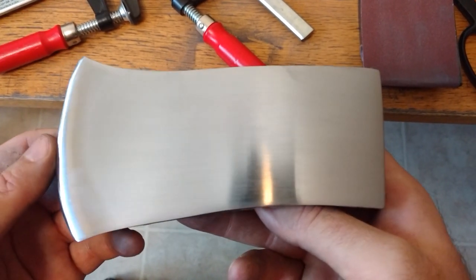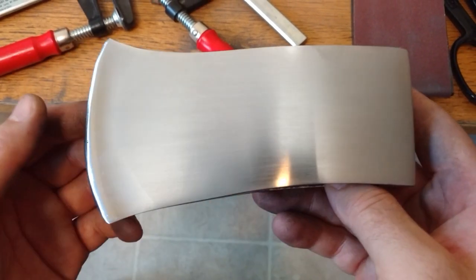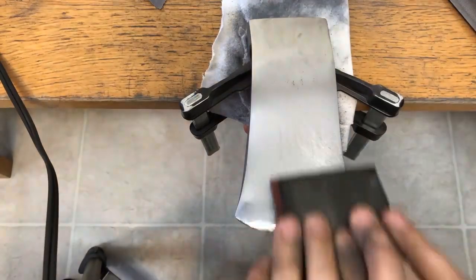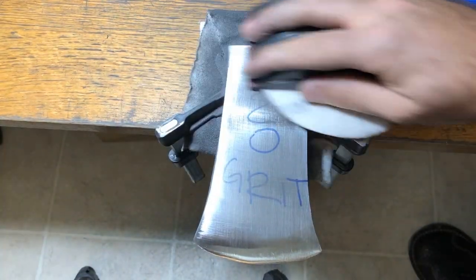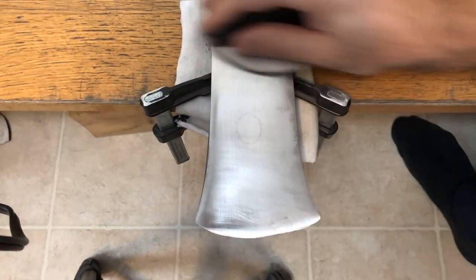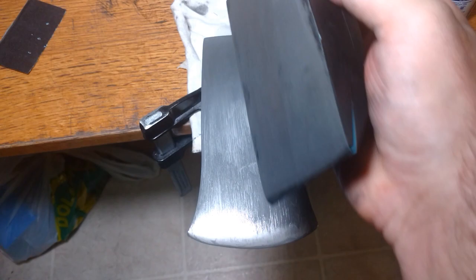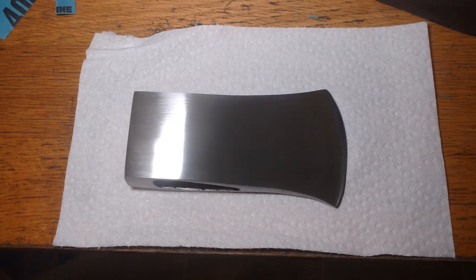I went with 240 grit. It may look quick on video but I spent quite a few hours sanding just one side. Now to do the other side. I'm done with sanding and that's how it looks after 400 grit.